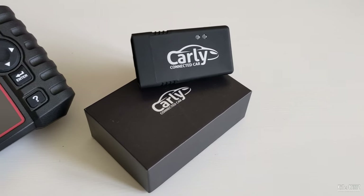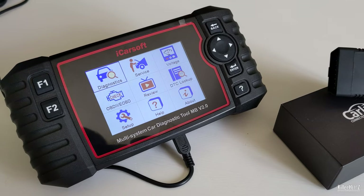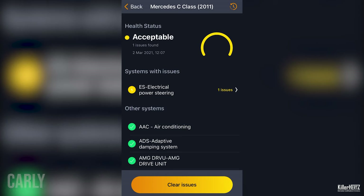The reason being is that Carly recently went to a subscription-based system. The unit itself is about half the price of the iCarSoft, but when you factor in the subscription fee — and let's be honest, if you're a home user you're not going to be using this daily, only as and when — both Carly and the iCarSoft offer around the same levels of diagnostic and code clearing abilities as each other.